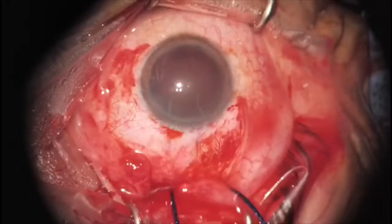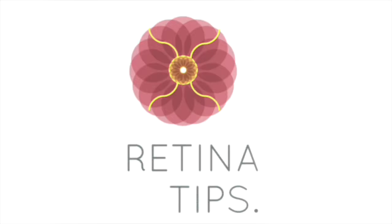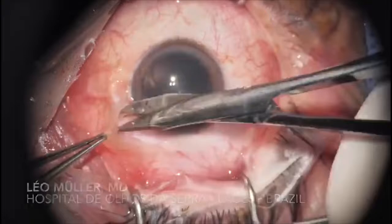This is a case of an intraocular foreign body shared by Dr. Leo Mitter from Lages, Brazil. This is a 45-year-old male gardener with a history of right eye trauma while he was cutting grass with lawnmowers.